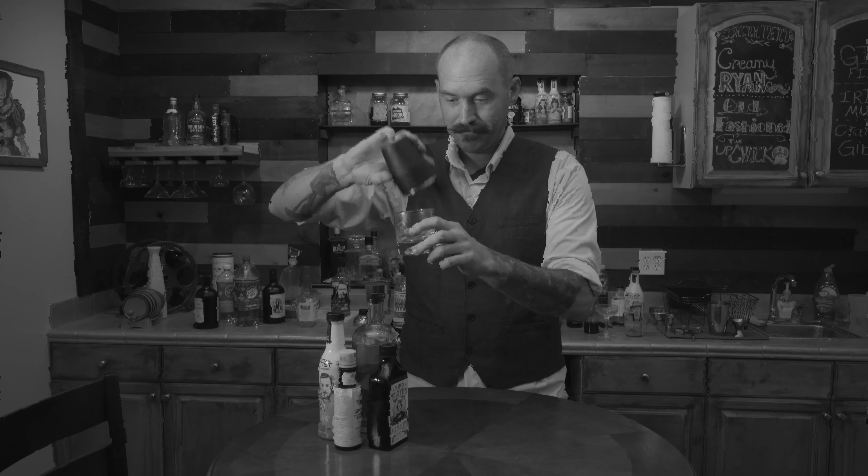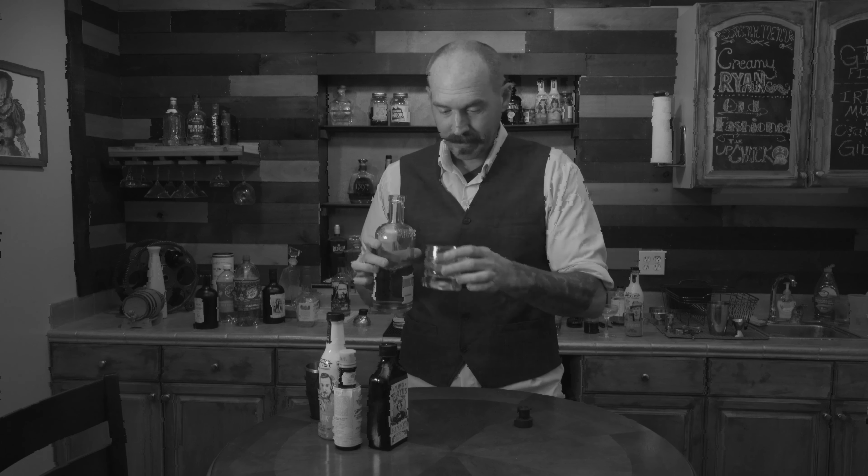First take an ice cube. Take a little bit of whiskey. Put the whiskey in the glass. Cap the whiskey — don't want any spirit escaping. Take your drink and drink it like a man. That's today's drink.